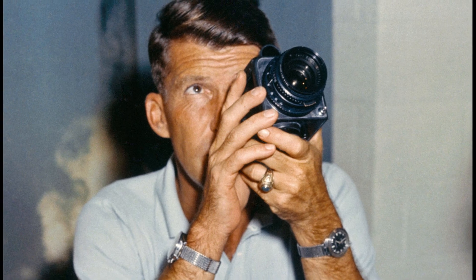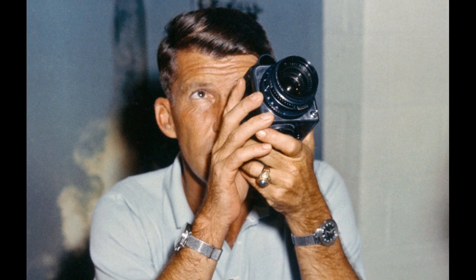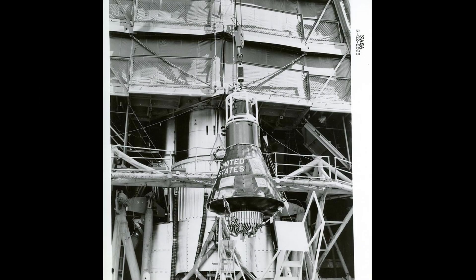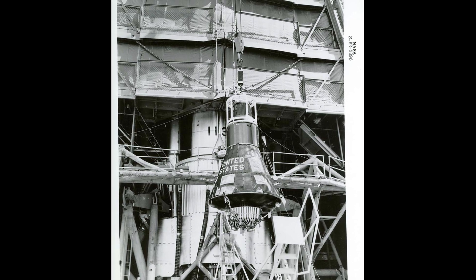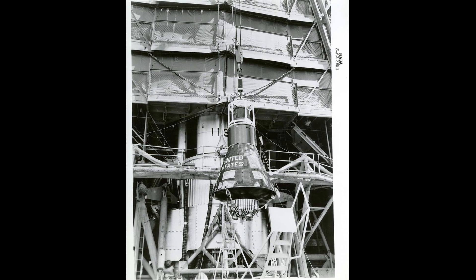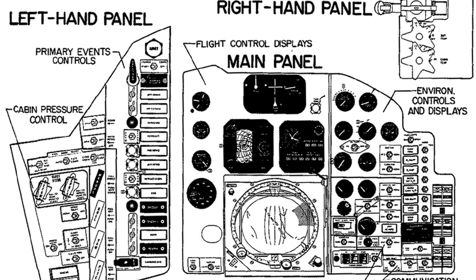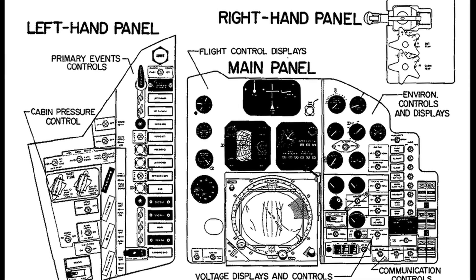Astronaut Schirra was woken at 1:40am ET on the morning of October 3rd. After a hearty breakfast, including a bluefish he had speared the day before, and a brief physical, he left for the launch pad around 4am. He entered the spacecraft at 4:41am ET where he found a steak sandwich left for him in the glove compartment and began the pre-launch checks. The launch countdown proceeded as planned until 6:15am when there was a 15-minute hold to allow the Canary Island tracking station to repair a radar set. The countdown resumed at 6:30am ET and proceeded to booster ignition with no further delays.